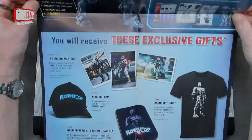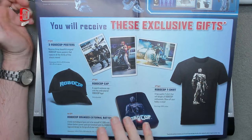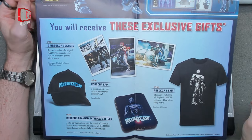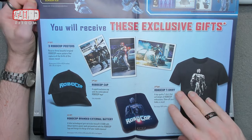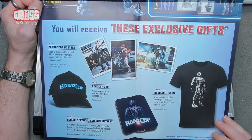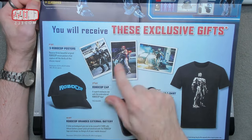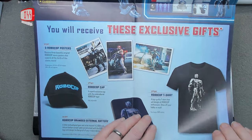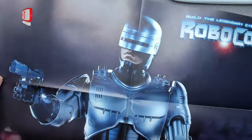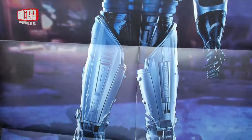By subscribing you receive exclusive free gifts — pretty standard for a lot of these part work things. There seem to be posters, a t-shirt, a cap, and this one comes with a power bank rechargeable battery pack for charging your mobile phone. Moderately useful — pretty much everybody's already got something similar — but the cap and t-shirt are certainly very nice, and the posters are normally quite nice as well. You also get the entire big poster of the model RoboCop in all his glory.